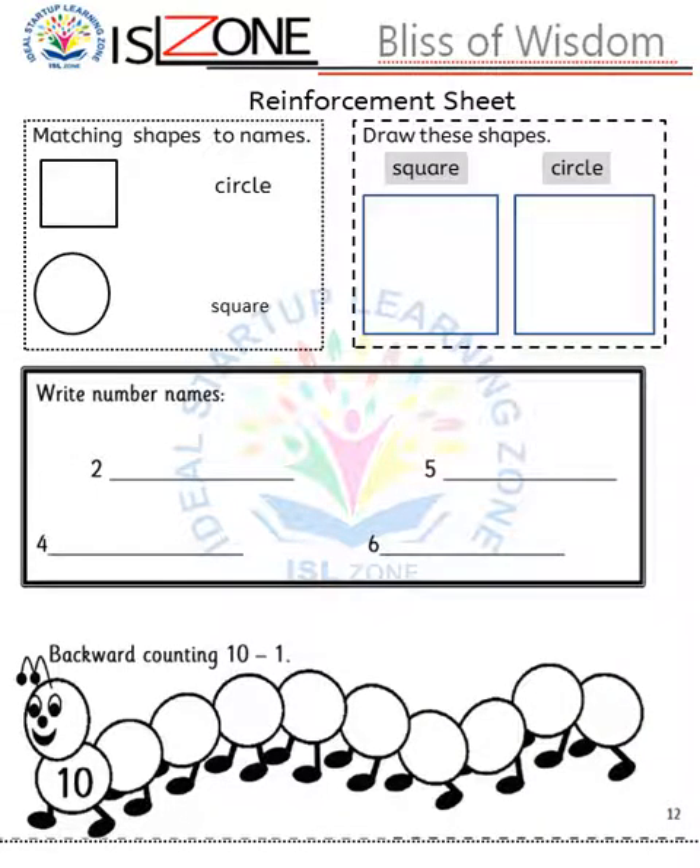Now it is time for a reinforcement sheet. My students know shape names, number names, and backward counting, so in this worksheet I will integrate previous topics. You can also integrate any topic of your choice in the reinforcement sheet for the sake of revision.